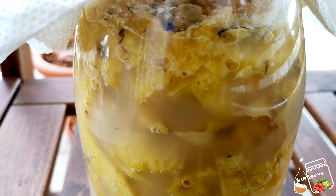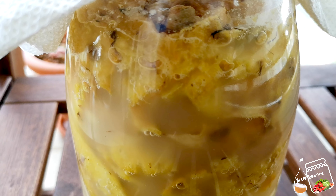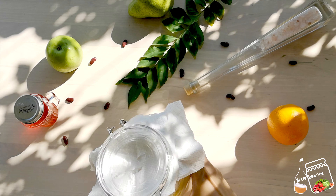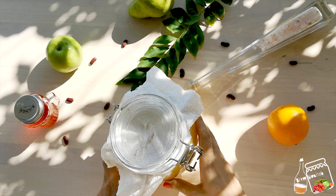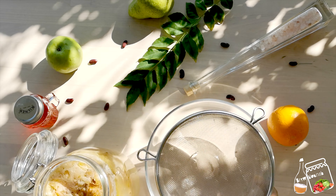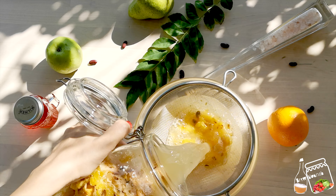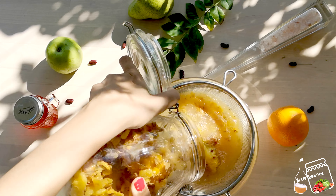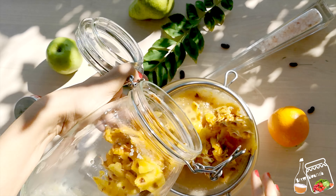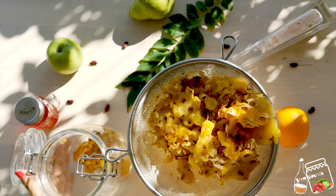This is the fourth day — three days are over — and today I am going to strain. You can keep it longer, but I don't like it when you keep it longer because it will be very sour and there will be some yeasty smell. So I am going to strain now.